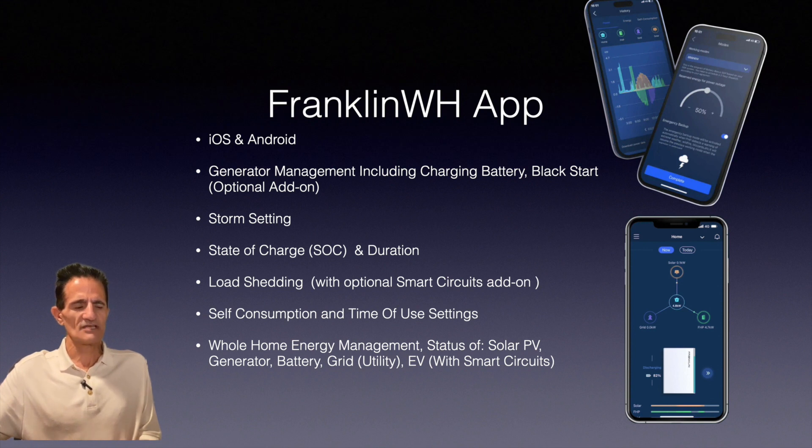There is also a storm setting. It is connected to the National Weather Service and your local weather station. If there's a forecast of a storm coming in, the FHP can automatically make sure your battery is fully charged 24 hours before that storm, before sending any power back to the electric grid. There's also a state of charge and duration feature that lets you know how much charge is left and how long you can run current loads, helping you decide whether to turn off non-essential items to extend duration.